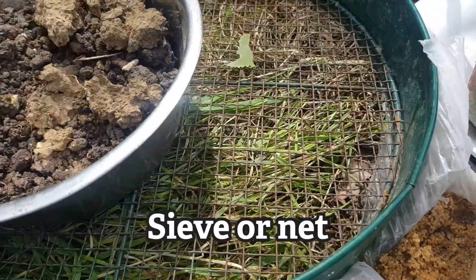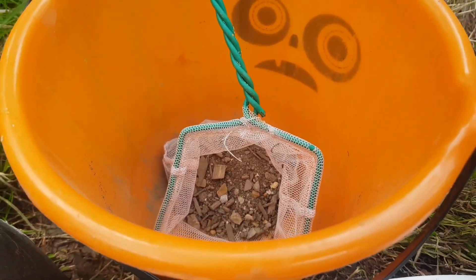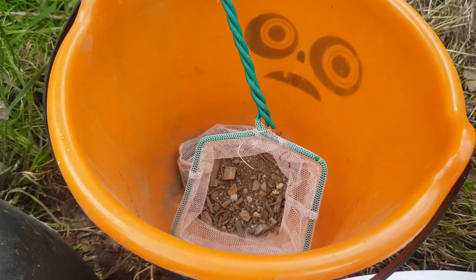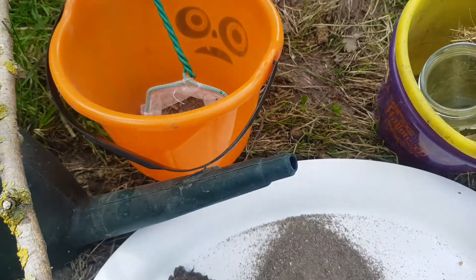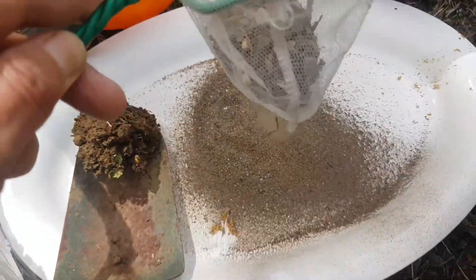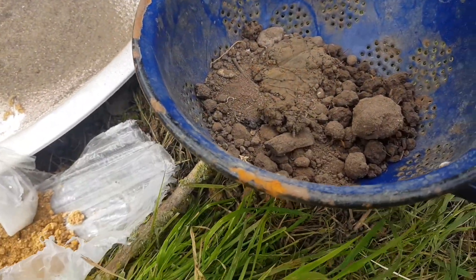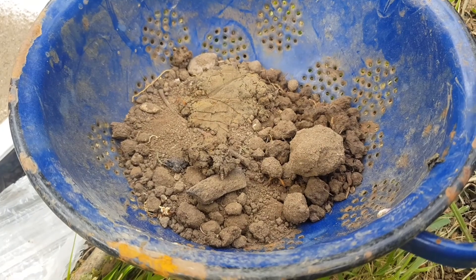I've got this big soil sieve, but I've also used this little tiny net to put some soil in and sieve it, and some more soil here.